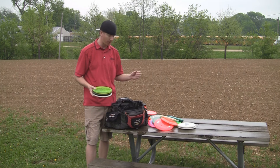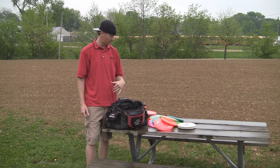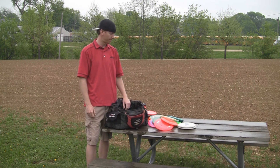That's what I've had in my bag. My bag's been the same for some time now, minus the Nuke — the Nuke was a new addition. I've been throwing the Predator, Avenger, Force, Challenger, and Buzzz for some time. That's all I've got. Thanks.